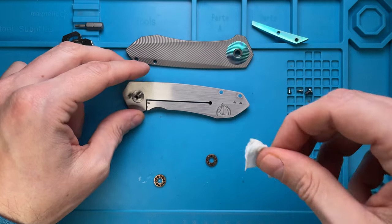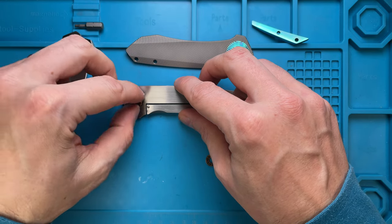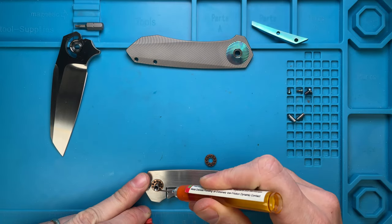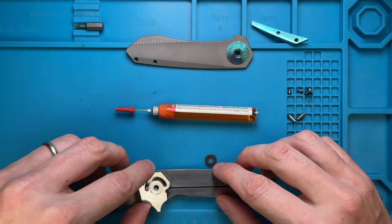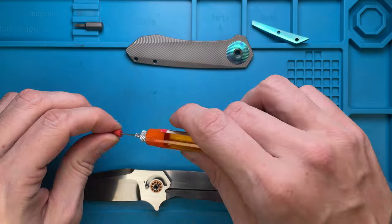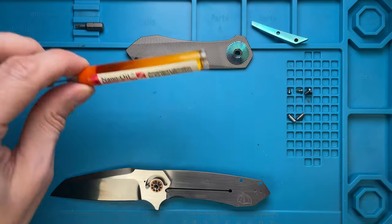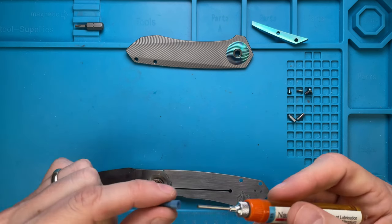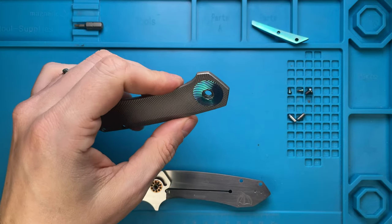The bearing goes in and we're gonna use some 10 weight nano oil — one, two, and three drops like so. The internal stop is in, really really cool. The other bearing is in — one, two, and three drops like so. Then we can use some heavier weight nano oil, like 85 weight nano oil — just a tiny tiny drop on the detent ball.